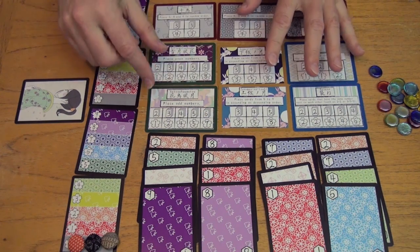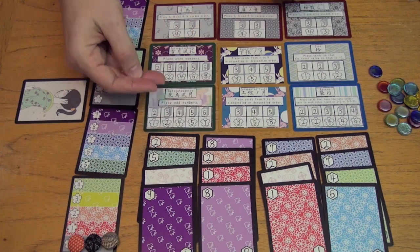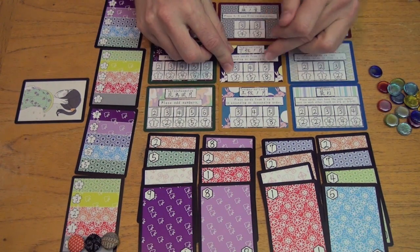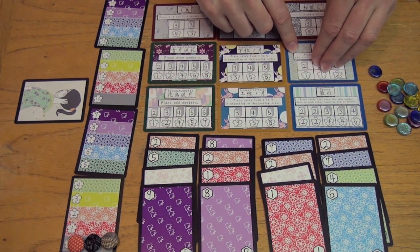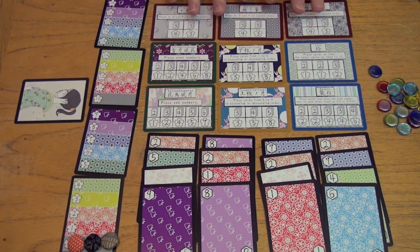The scoring combinations include sets of odd numbers or even numbers, cards in ascending or descending order from 1 to 5 or 5 to 9 with gaps or without, cards that add up to 10, pairs, triples, 4 of a kind, or particular card combinations.